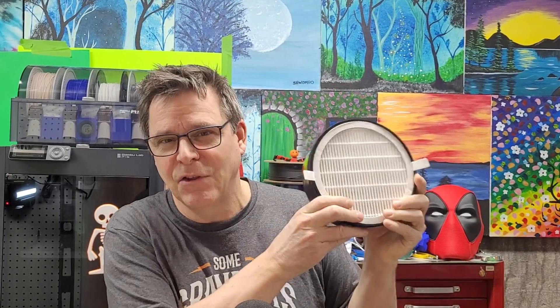Hey folks, if you've seen my video where I added the HEPA filter to the Bambu Lab printer, well I made a boneheaded mistake — I'm not proud of it. I made an assumption that the paper was the same on both sides and so the direction didn't matter to me, but a few people asked me and challenged me on it to the point where I had to open it up and check it out.